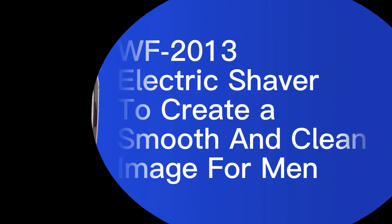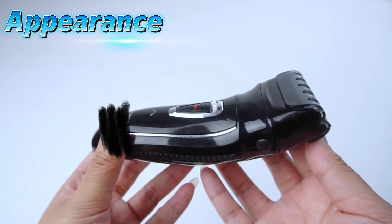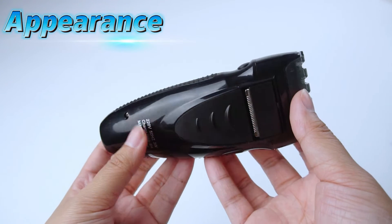The WF 2013 Electric Shaver is a professional shaver specially designed for men. It has a stylish and compact appearance, with anti-slip bumps on both sides, which is comfortable to hold and can prevent the shaver from falling during use.